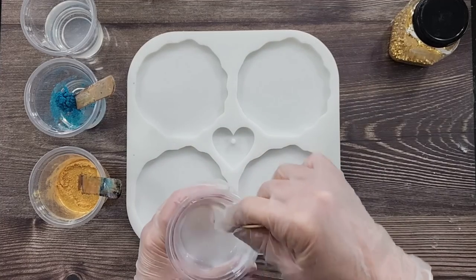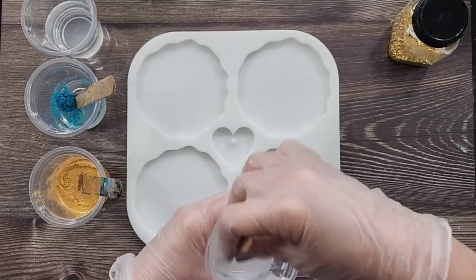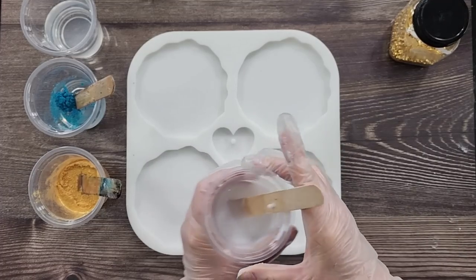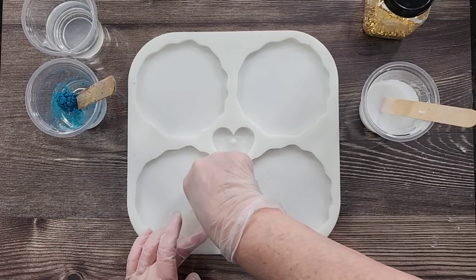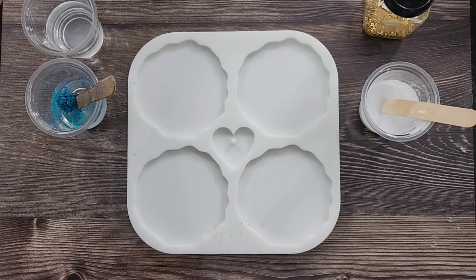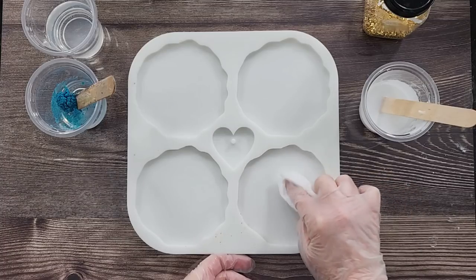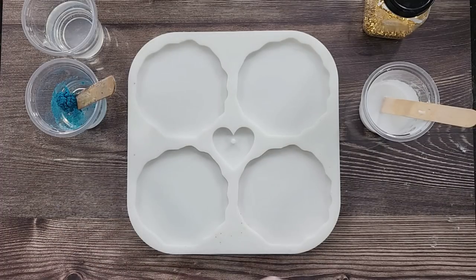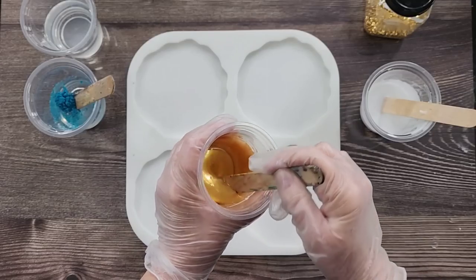I'm thinking the top of what we're doing here is going to be the top of the coaster, because I think if you turn it around the white is going to be quite heavy and fall back. Oops — spilling my gold! Mica powder just flies away, doesn't it. Baby wipes are great to have in the studio. I'm just going to stir it over here so we don't get any more fly-away, just until it's kind of submerged.